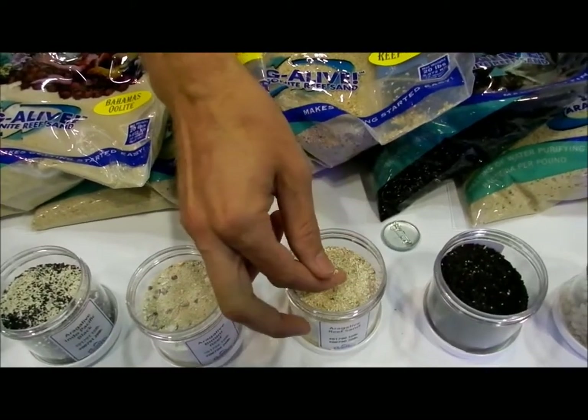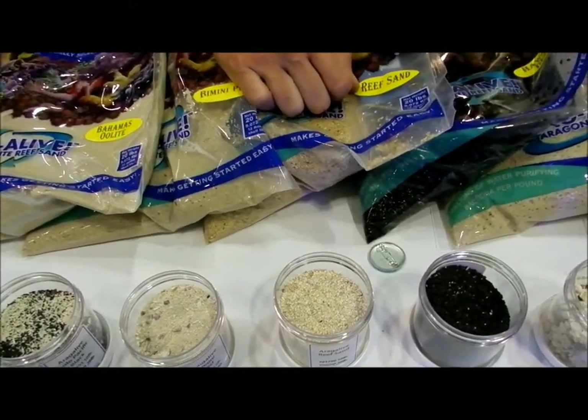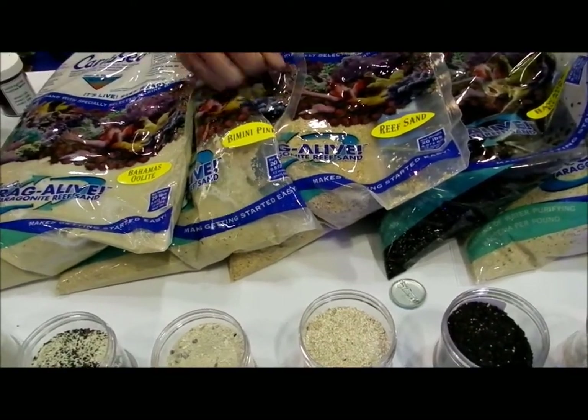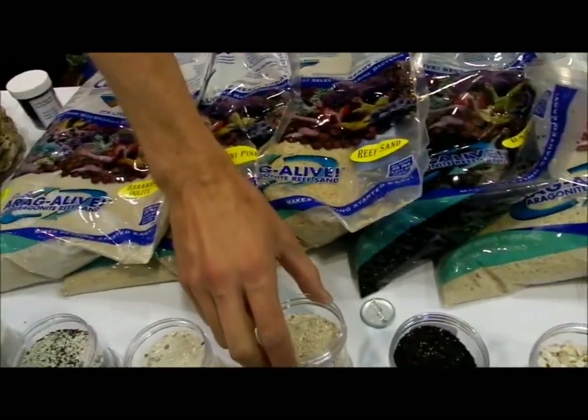Next one over here we've got the Reef Sand. This one is a little bit larger grade, so if you're going to do a system that you might be doing some gravel vacuuming in, this one's a little bit easier to vacuum than the sugar-sized substrate, because it takes a little bit more to pull it up. But you can get some of the stuff out from underneath there.